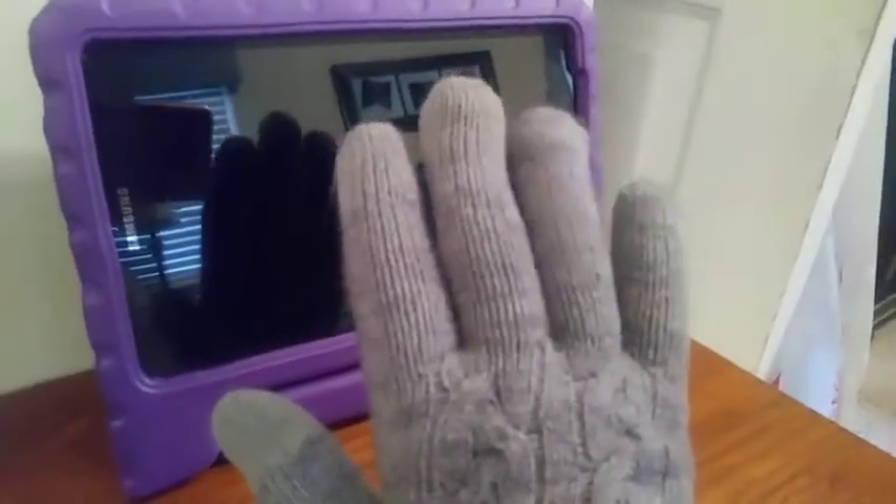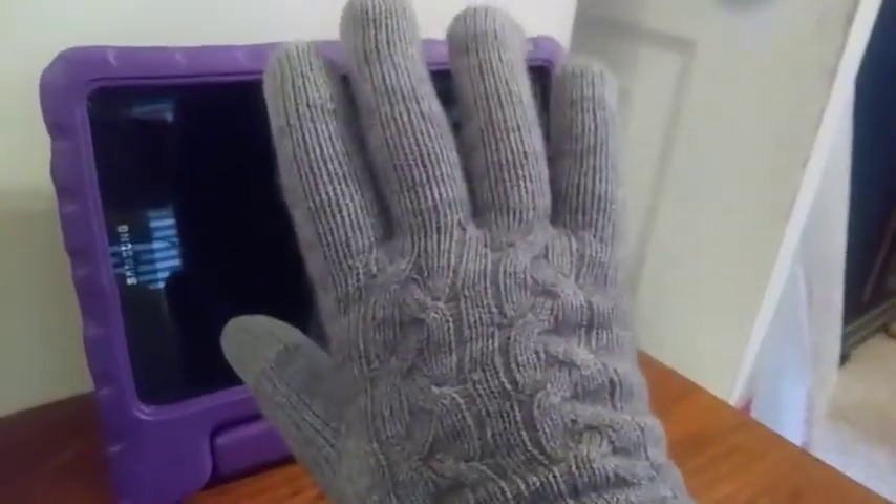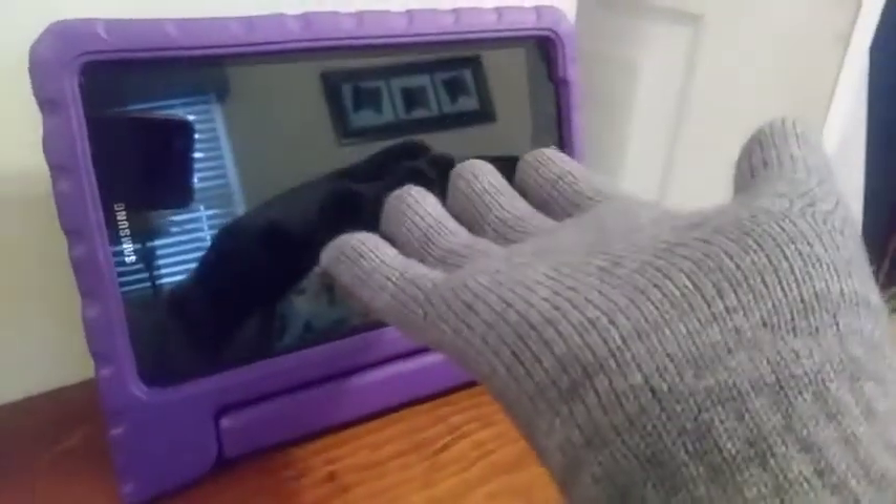I wanted to do a quick video on the women's warm touchscreen gloves. They're super cute, great value for the price, really trendy with the cable knit sweater material, and also super warm — they feel great. They're nice and snug, so I know they'll keep me warm in the super cold Chicago weather.